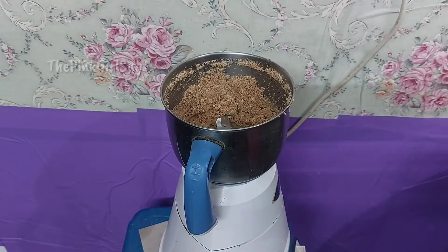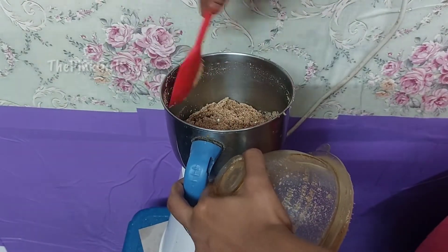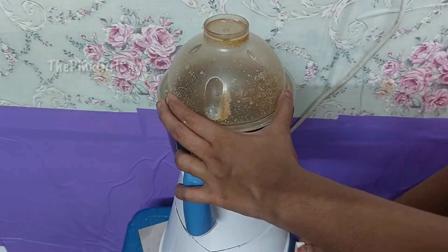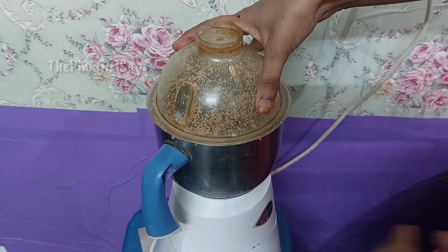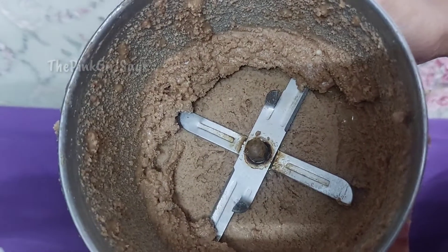Add a little powder in the sides. Add a little powder in the jar.